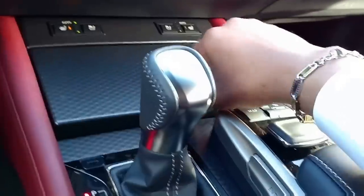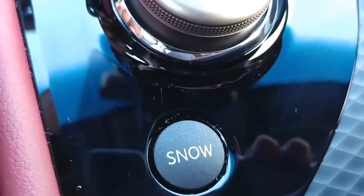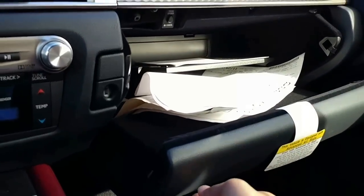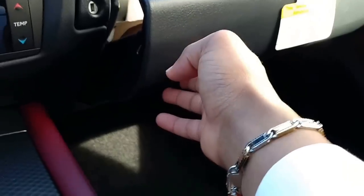Your cup holders are here - if you have a small drink it fits, and if you have a big drink you can push that down and it won't go in. You also have a snow mode button here. Your glove box has the inspections, emissions, and manual books in it.